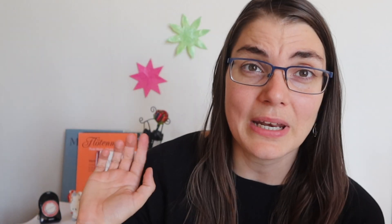So how should we practice our technical exercises? Hi everybody, my name is Tatiana and this is The Flute Practice, a space to inspire, guide and support you on your flute learning journey.